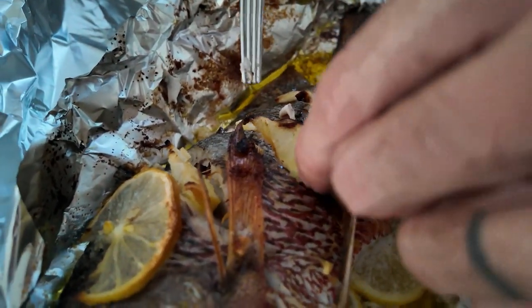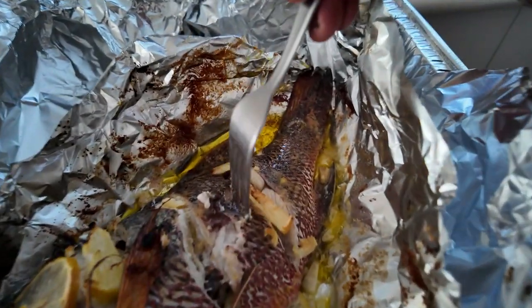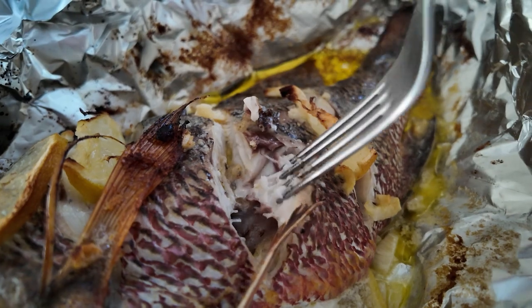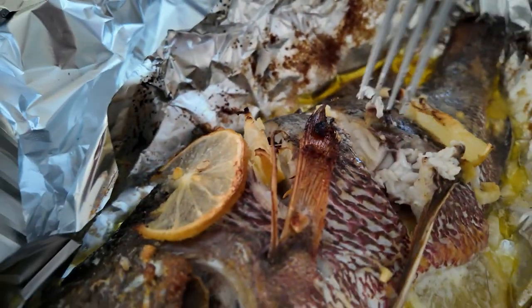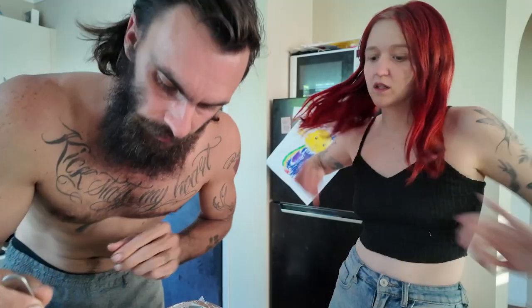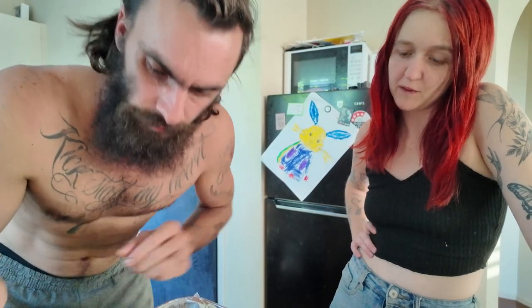It's ready. Have a quick look - everything's looking awesome. The best way to test it: put your fork in, give it a twist, and if it flakes away you know she's all ready to go. The meat's all white now. This Jack is ready to eat. Fill the skin back, and remember with your extra lemon you can just drizzle it on top.